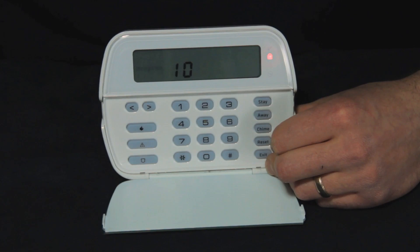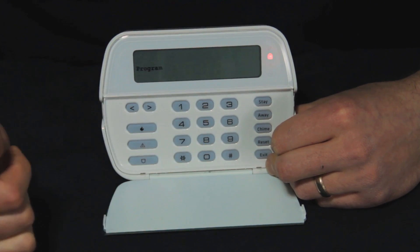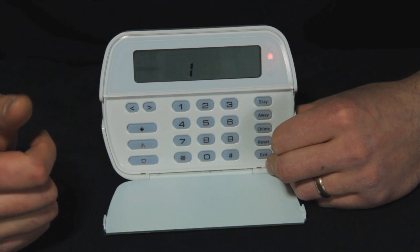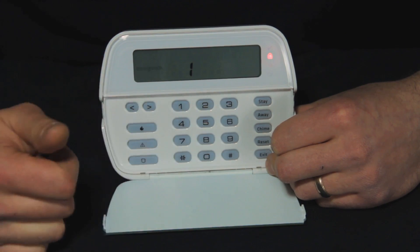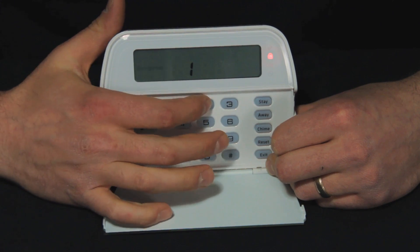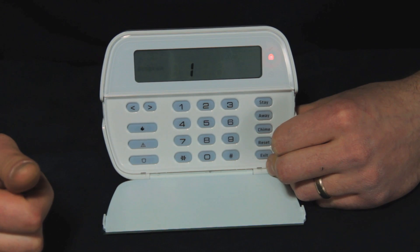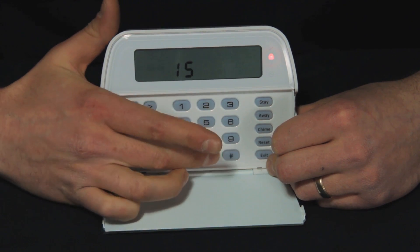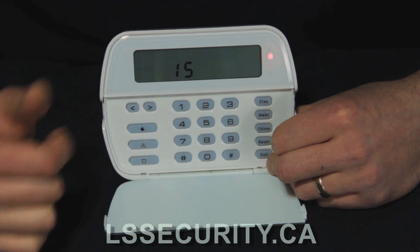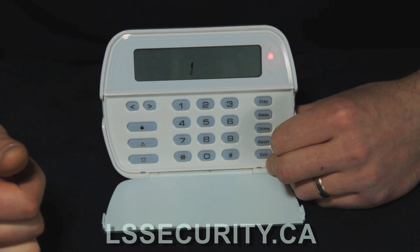Now we want to delete all of these. All you do is select the code again. We know code one is programmed because it was flashing, so I select 0 1 to select it again. You can either put a new code over top of it — like 2 2 2 2 — so code one now has 2 2 2 2. But if I want to delete it, I hit 0 1 to select code one again and press the star button to delete it.